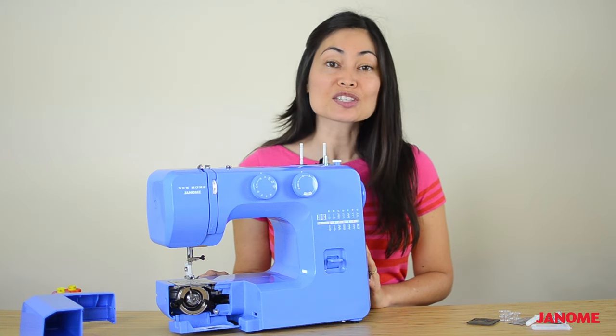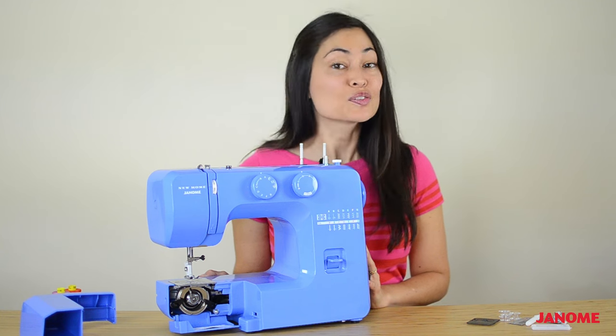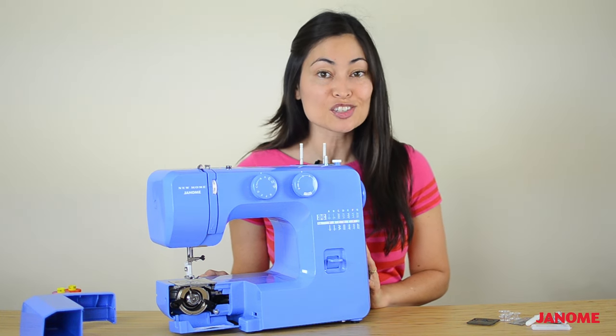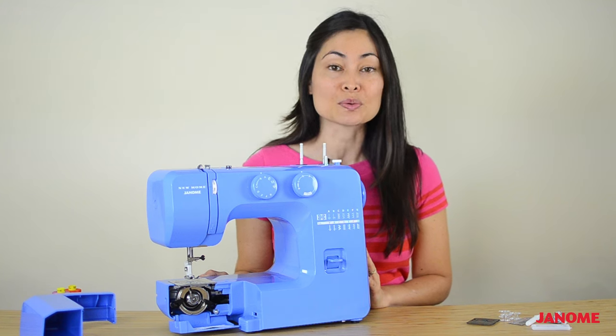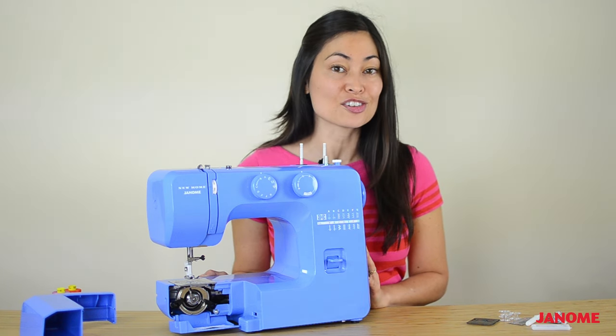Those are all the different parts of your new sewing machine. If you forget any of them or have any additional questions, don't forget to refer to your sewing machine manual. It's full of lots of really helpful information.